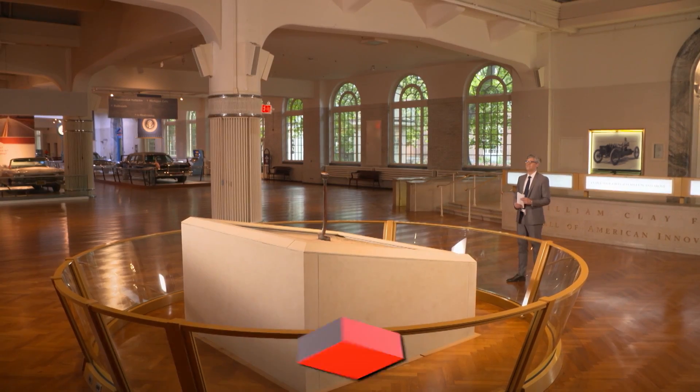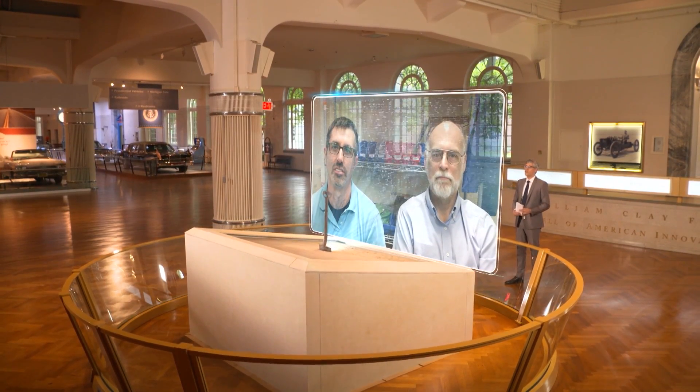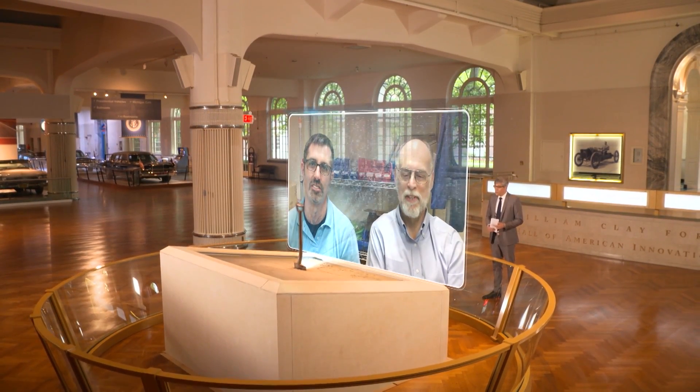Joe and Rory spoke with me from Boston, Massachusetts. Hi there Rory and Joe, and welcome to Innovation Nation. Hi Mo. Hey Mo. Where did the idea for your weed whacking robot come from?